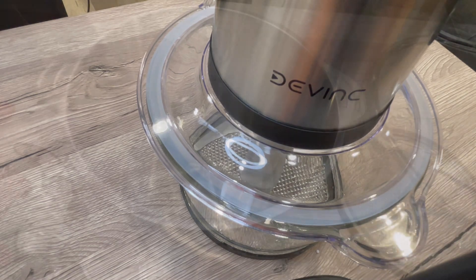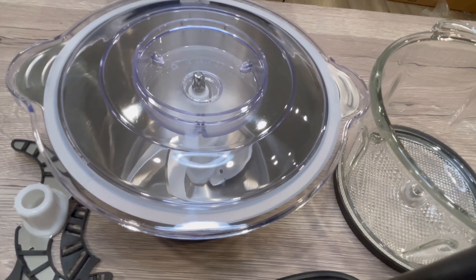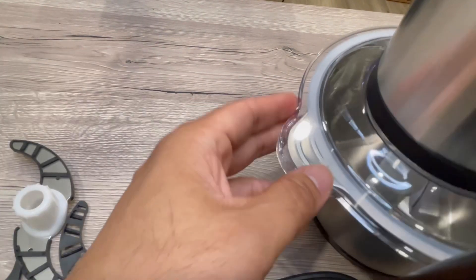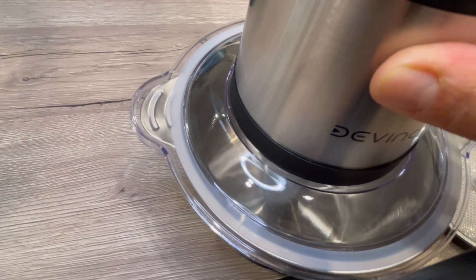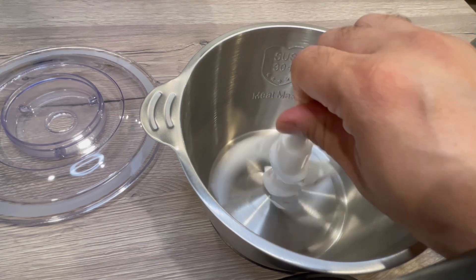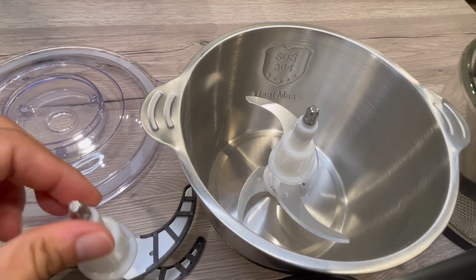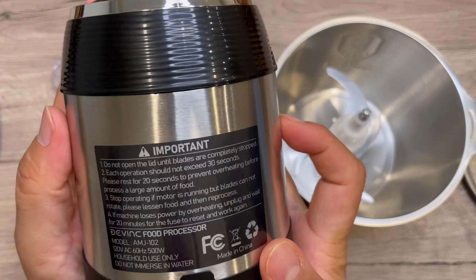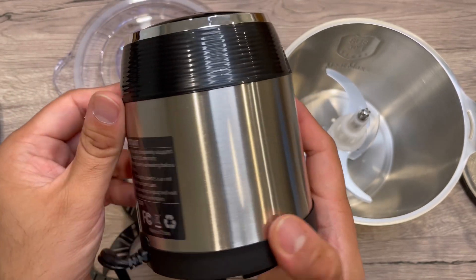The speed is really nice and very powerful, especially with those blades. This is the second, metal container — it's the same setup, so you can use it for harder food items. The speed is really powerful, as it's a 500-watt motor. It's pretty much easy to clean and use. Two speeds for two different bowls — and here are the ratings of the machine and motor for a closer look at what you're getting.